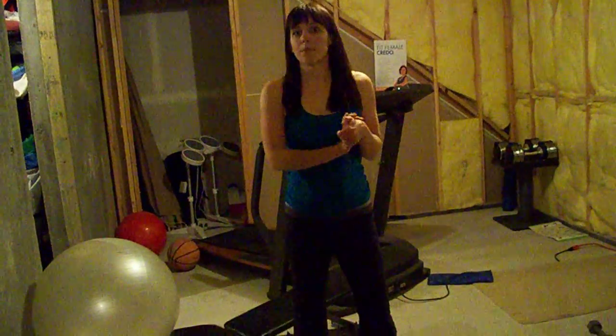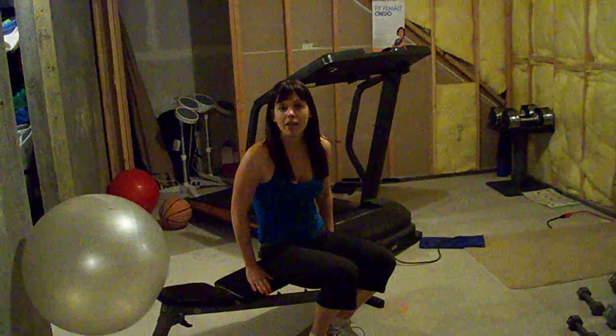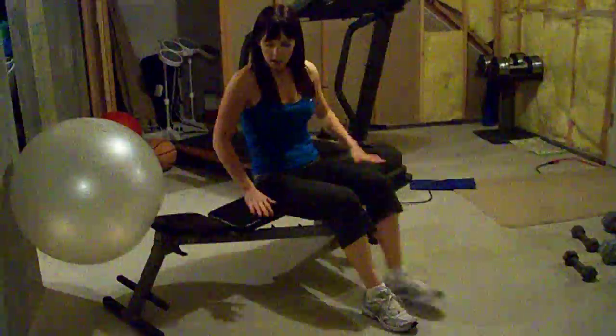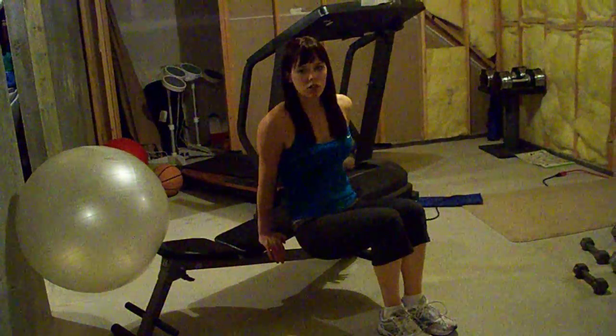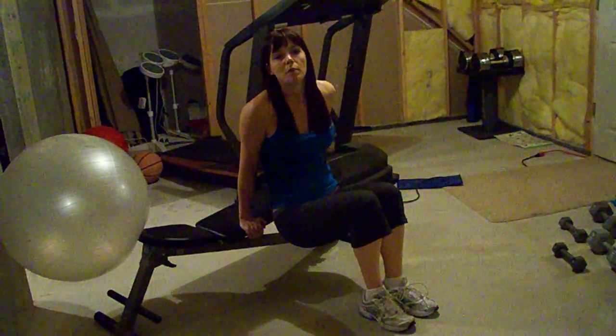A great tricep exercise is a bench dip. To get into position, you're going to sit on the end of your bench, or your step, or your chair — whatever you have at home. Put your hands right next to your bum, just slide your bum off the bench, but keep your back close to the bench, almost like you could scrape it as you go up and down.